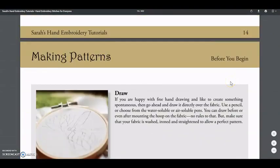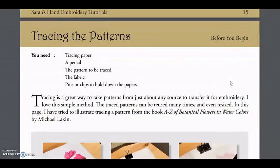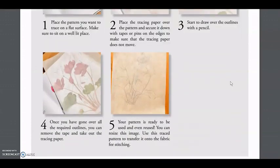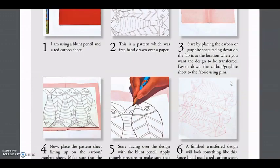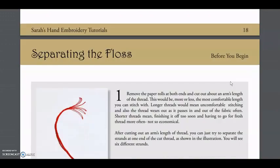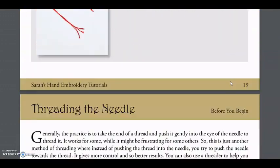As always in this embroidery book, the first section is dedicated to giving you the basic knowledge of things like the equipment you're going to use, all the different kinds of fabrics, how to transfer patterns. Then we have a basic lesson about color schemes and many more information like that.